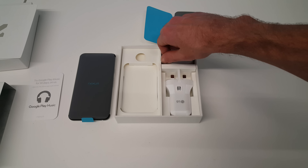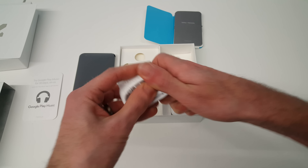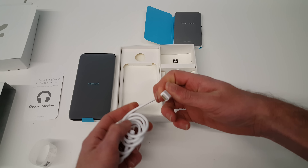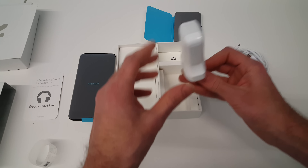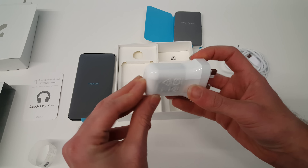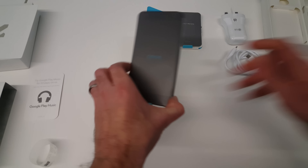We have the USB cable and this is a C-to-C charging cable. On each end is the new USB-C connector, which can be inserted either way. Then there's our charging plug, and then the phone itself.